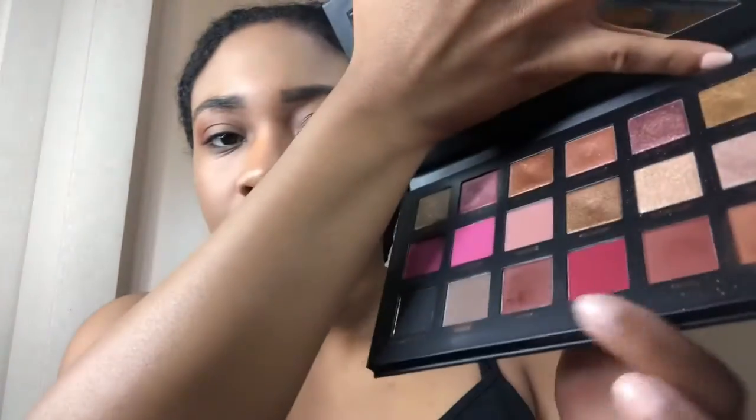Next, I'm going to go a little bit into Maneater. It's a very vibrant pink, so I'm just going to use like a dot. Even this looks like it's too much — I'm just going to dust that right underneath the crease.